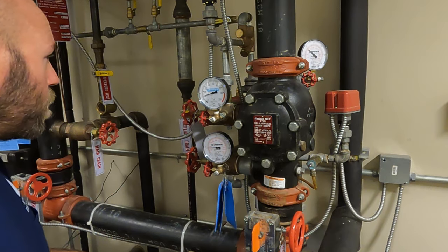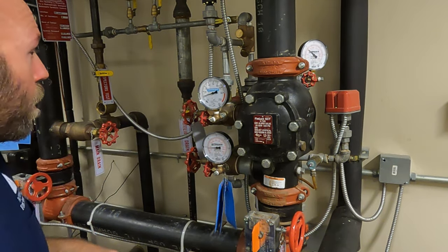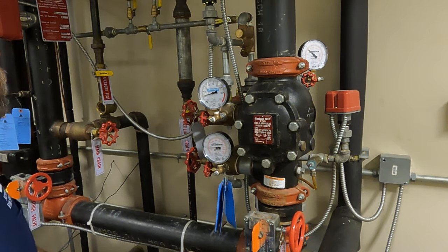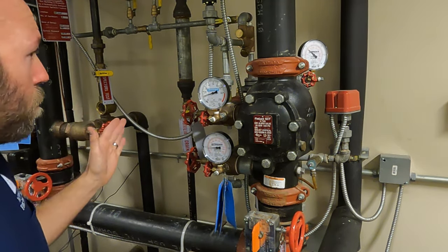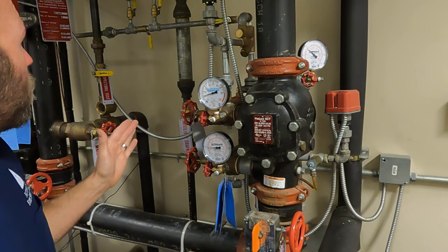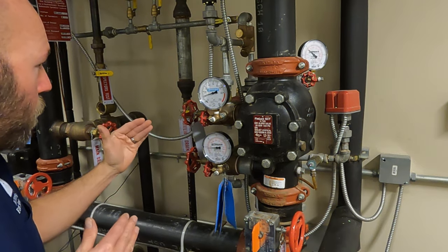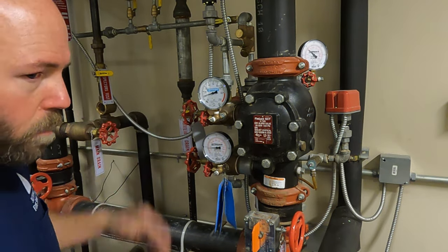Now I put the air gauge in and I can see we're actually a little low. I'm going to go ahead and correct that before I do the test, just because I'll have a more accurate test. I'm going to increase it by just one PSI.